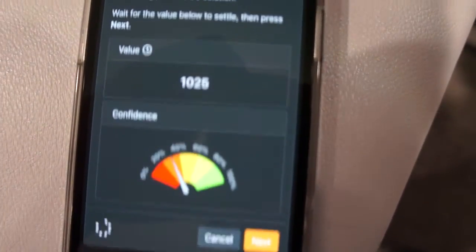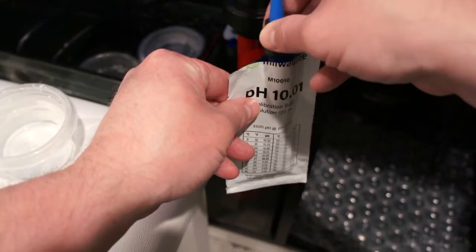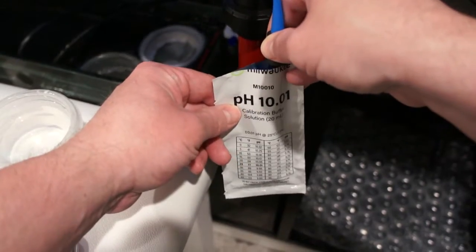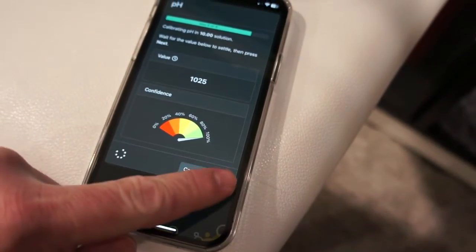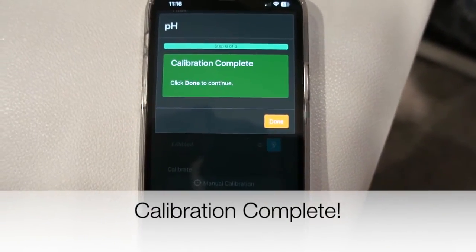The value has jumped up to 10.25, so that's good. We're seeing the confidence jump up — Fusion likes that the reading is changing but also stabilizing. We're at near 100 percent, calibrated on the high range, so we go ahead and hit next. Calibration complete. Excellent.